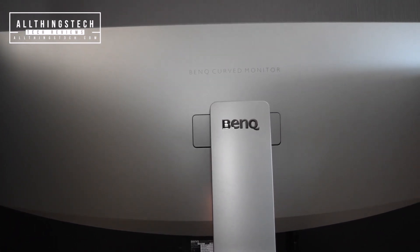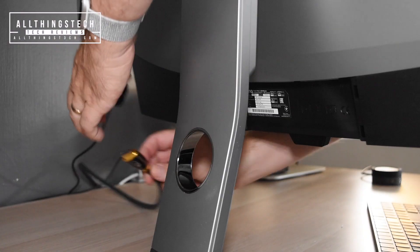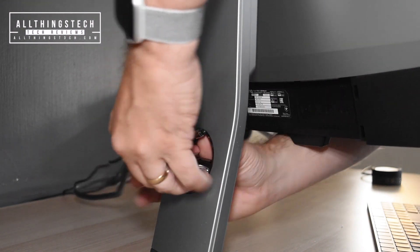So when you've dragged yourself away from looking at the back of the monitor you might want to set it up. On the arm there's a really handy hole which you can pop your lead straight through and connect them all up underneath.